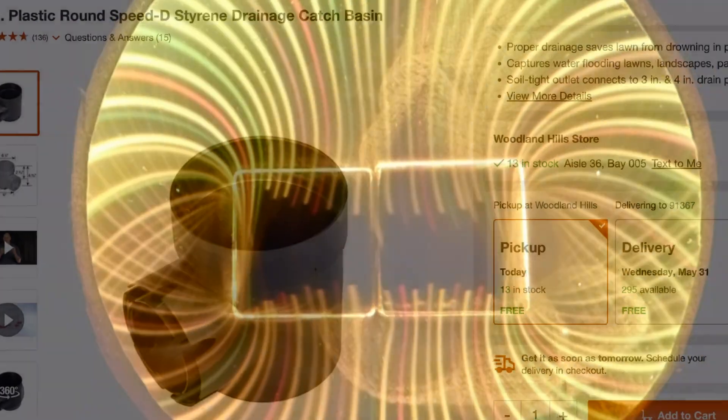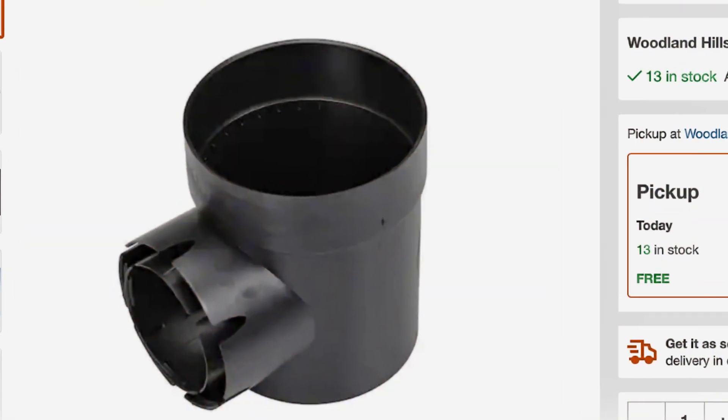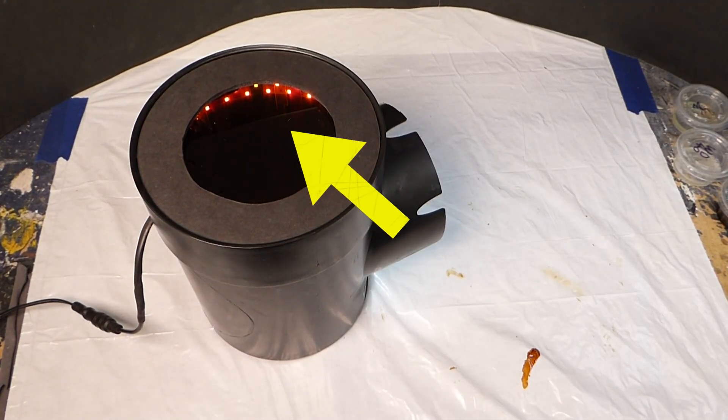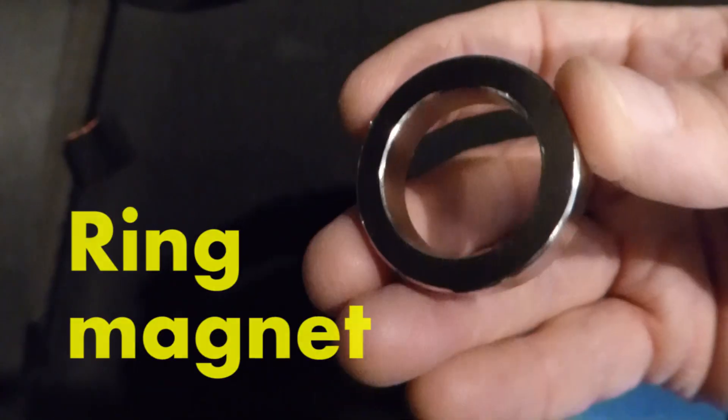The ferrocell is basically a light box with two glass plates that have a magnetic fluid in between. It's lit around the edge by an LED string light. You can place the magnet on top of the glass or underneath and see what is almost like a three-dimensional view of the magnetic field — it's really pretty amazing. And of course, magnets with different shapes have fields with different shapes.